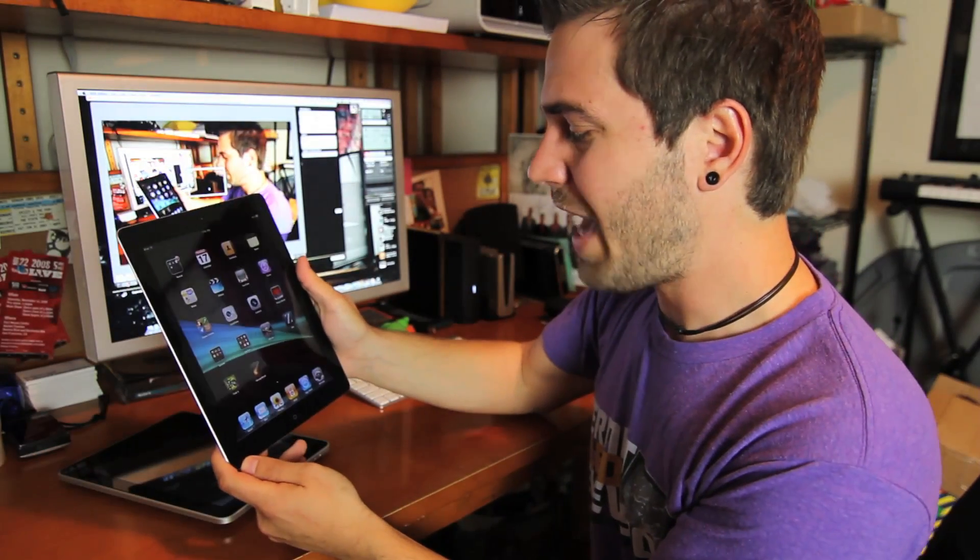Do you guys see any difference with the graininess of the video? I find it really hard to see any difference, to be completely honest. Some things I'm noticing — I think the iPad has a bigger sensor so it's a lot wider. But for the most part it's got bad low light, and there's no flashlight you can turn on to light up those dark conditions.